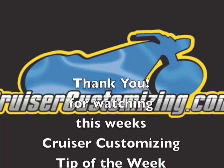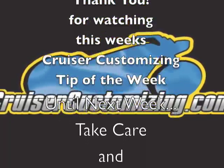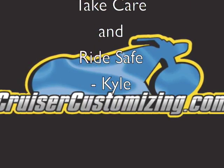The hammer goes to my finger and there is no damage. D3O is pretty awesome — it is pretty cool. Thank you for watching this week's Cruiser Customizing Tip of the Week. Until next week, take care and ride safe.